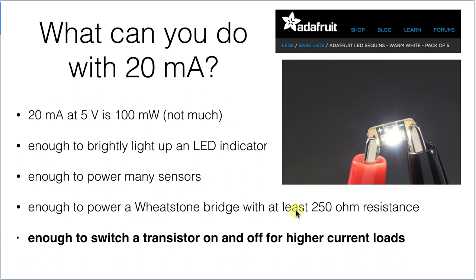You could power a Wheatstone bridge with it if the bridge had at least 250 ohms resistance — the ones you've used so far have had lower resistances. And it's definitely enough — and this is the really big one — to switch a transistor on and off so that you can control some of those higher current loads.